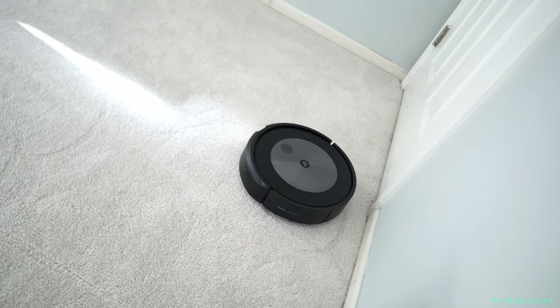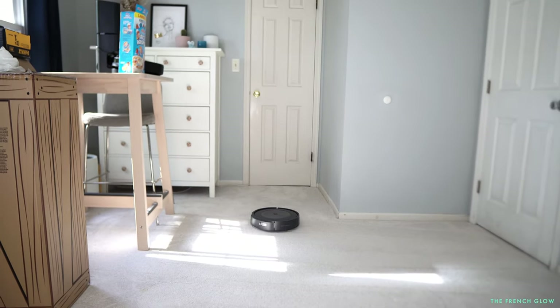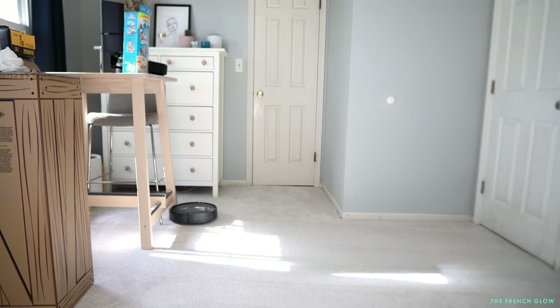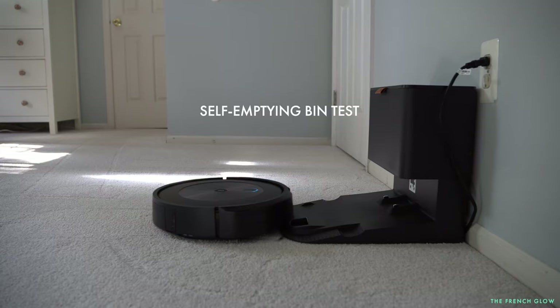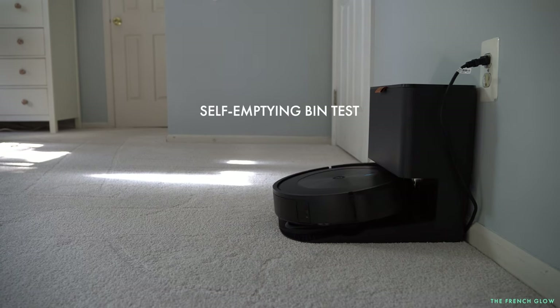You can set your robot to start cleaning when you leave and stop when you come home. There's also iRobot's pet poop promise — if it doesn't avoid pet waste and you let them know, they will replace your J7 for free. Let's hear how the self-emptying bin sounds, as it also sounds a little different. Here you can see it coming back to base.